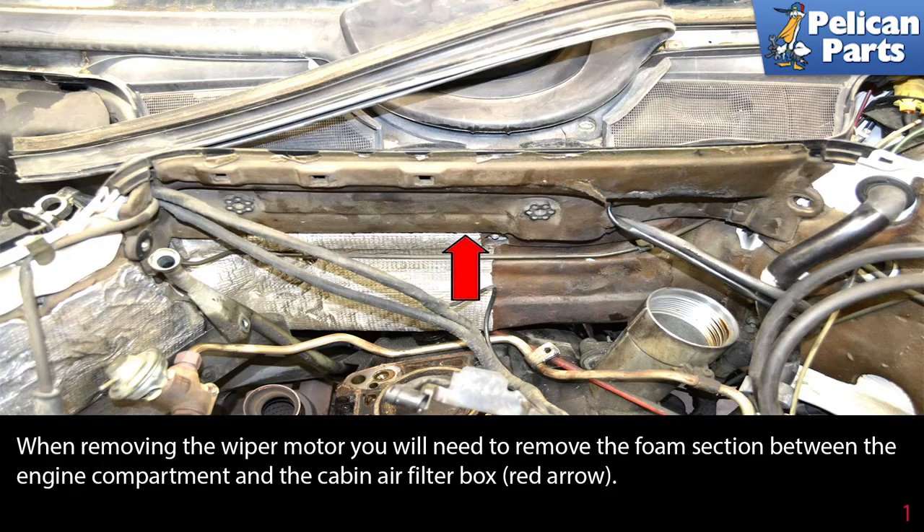To replace the blower motor, you're going to need to first remove the wiper motor. Please see the link at the end of this video for additional assistance with that project.